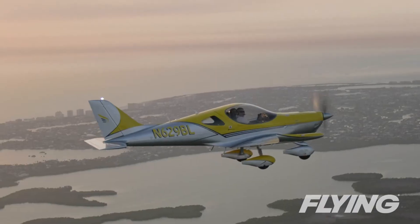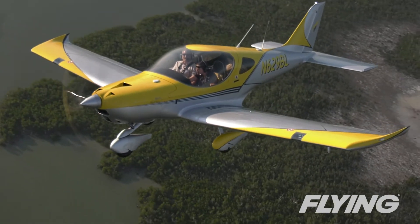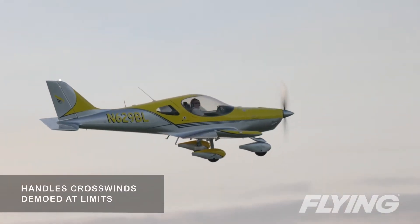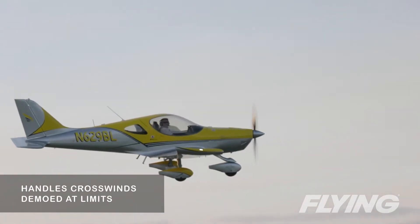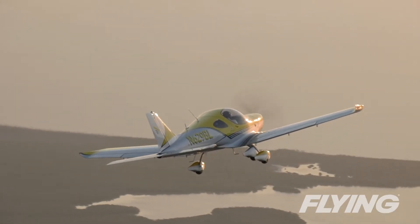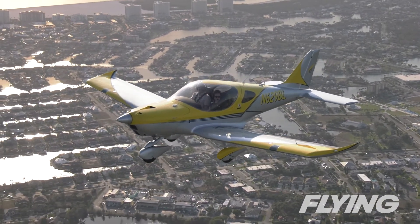Time to head back to the airport for a night landing to complement the great crosswind practice I got on my earlier demo flight in the airplane a few weeks before. It's great to have seen how it handled winds up to the demonstrated crosswind limits and gusts above 20 knots. Though it definitely is a 1,320-pound airplane and light, it manages to punch above its weight — no pun intended.